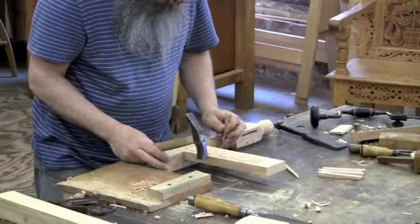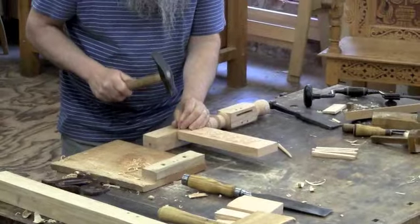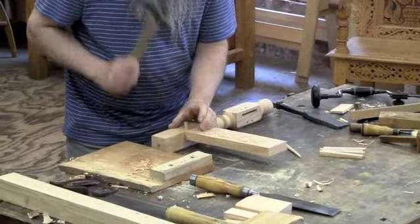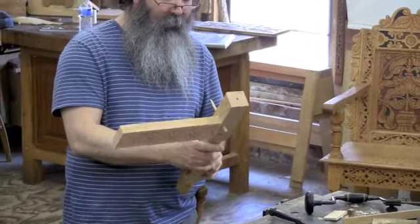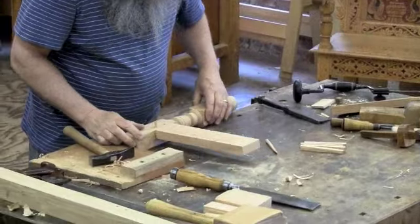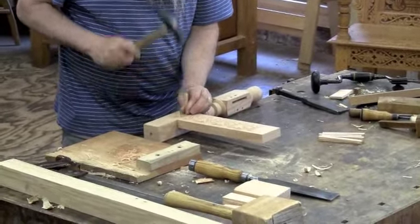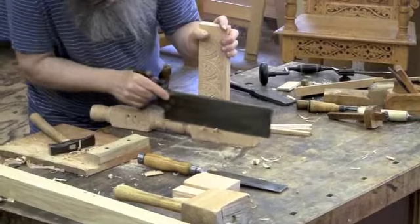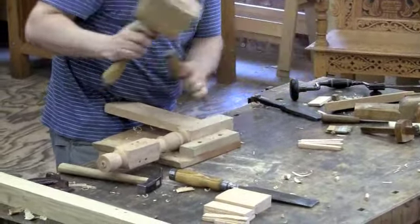Now the pegs go through the joint. Note that he's already drilled a hole in the tenon slightly offset from the hole in the mortise. The offset hole causes the peg to draw the joint up tight — this is a draw bore joint. No glue is required. A little final trimming of the peg ends and this joint is going to hold for hundreds of years.